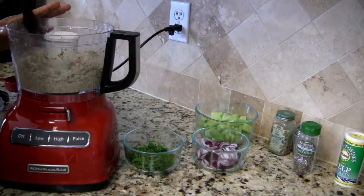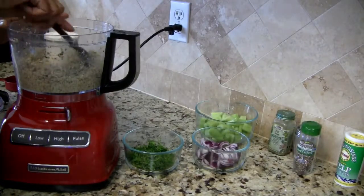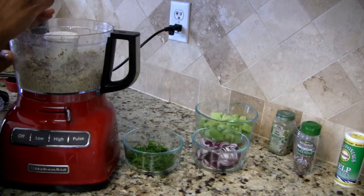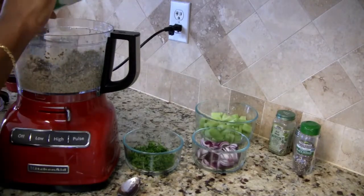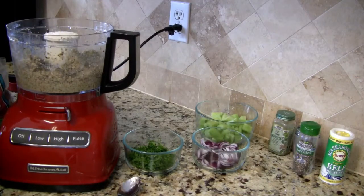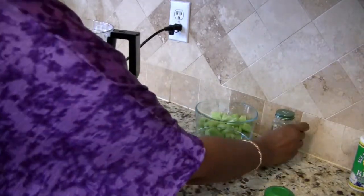Now I have the texture looking like this — and I'm going to go ahead and taste it to see if I need to add more kelp or dulse flakes, and also the salt and pepper which I haven't added yet. Okay, so we need more kelp and dulse. Now I'm going to add the rest of my seasonings: the black pepper, the pink salt, and the dill.